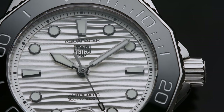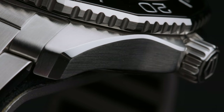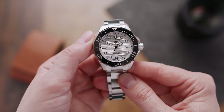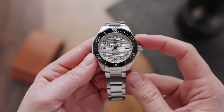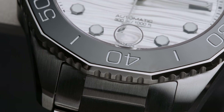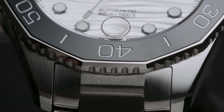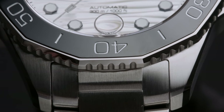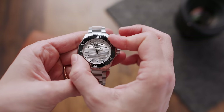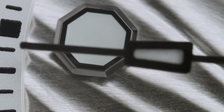The 300-meter water-resistant case continues the angular theme with nice details like the polished edge, fine brushing, and the convexity on the opposite side of the crown to mirror the shape and make the entire case look more symmetrical. The black unidirectional bezel inlay is a ceramic one with a white scale — it twists nicely but does have a bit of play, which I wish it didn't.